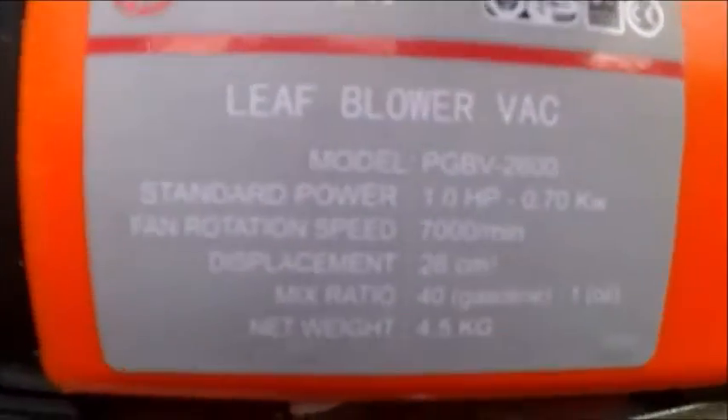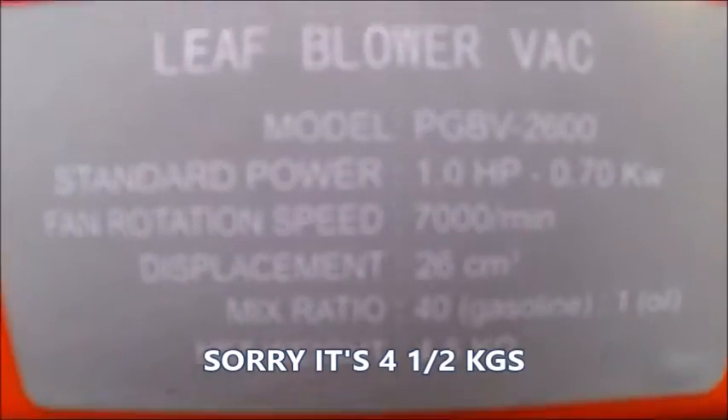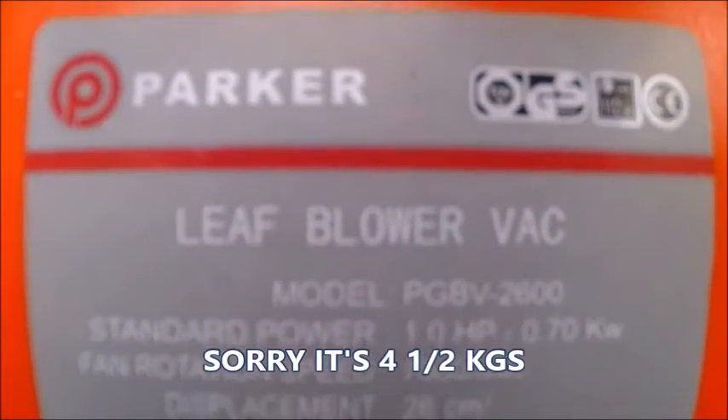It runs on 40 to 1 and it weighs five and a half kilograms. And as you can see it's a Parker leaf blower vac.